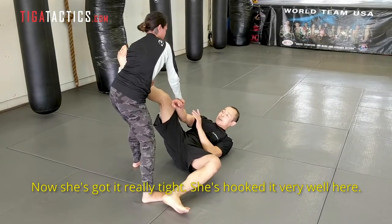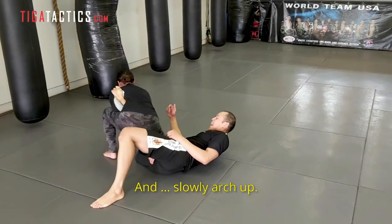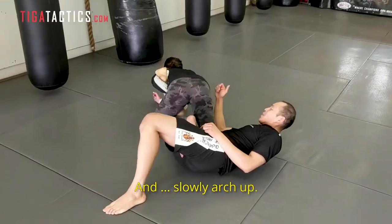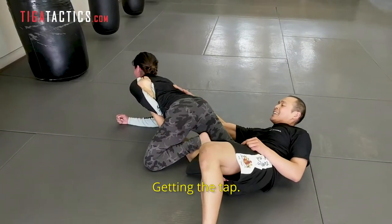She's hooked up very well here. She's going to drive her knee to the ground and slowly arch it up. That's the back tap.